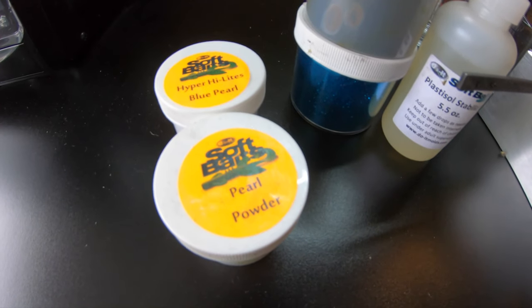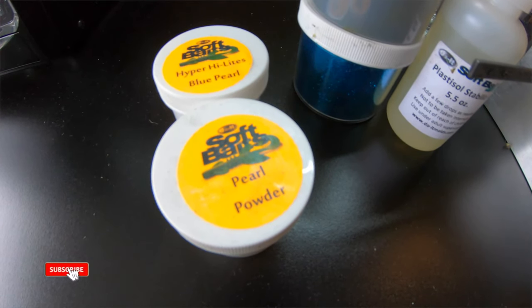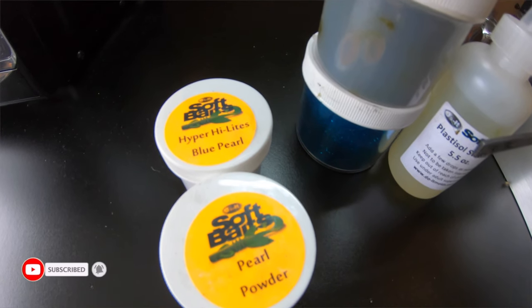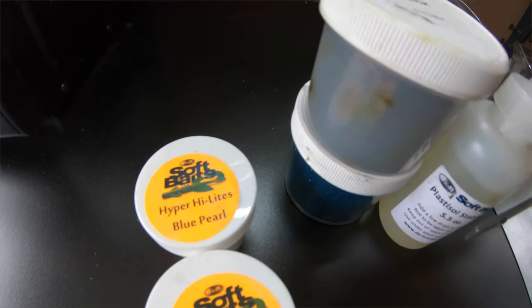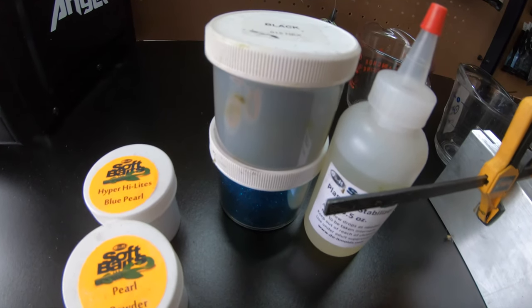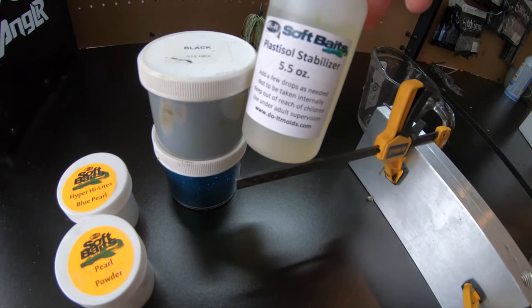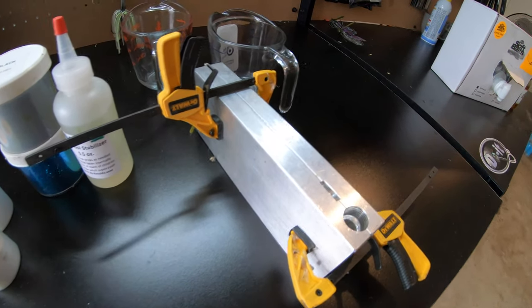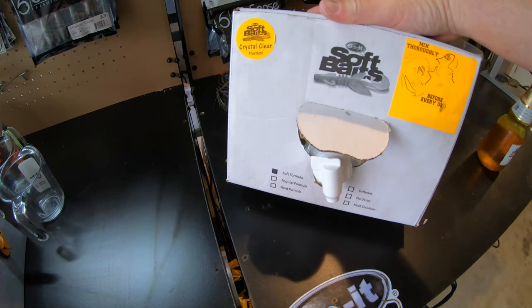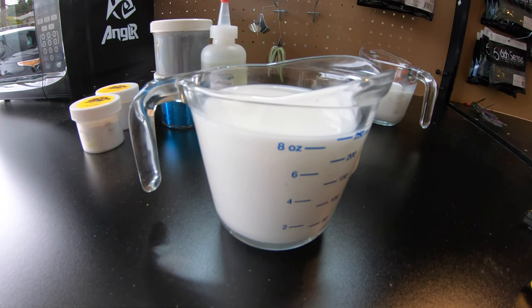Here's some of the stuff we're going to be working with today: pearl powder for the bottom side of the laminate bait, which is also the color for our first solid pour; blue pearl highlight for the top color; black and blue flake to put into the pearl powder; soft baits plastisol stabilizer; the six-inch Do-It ripper mold; and soft baits crystal clear plastisol.